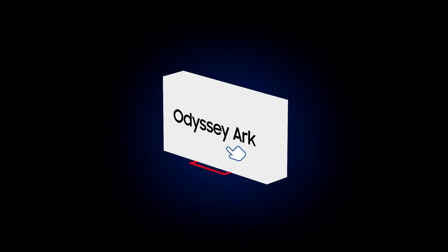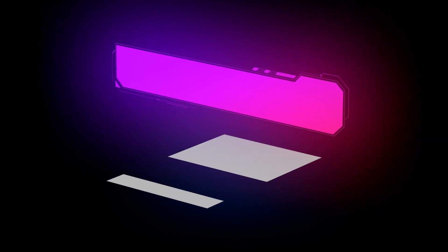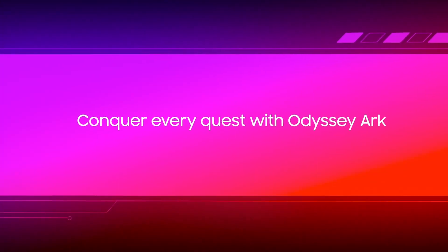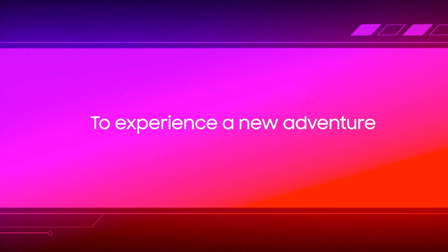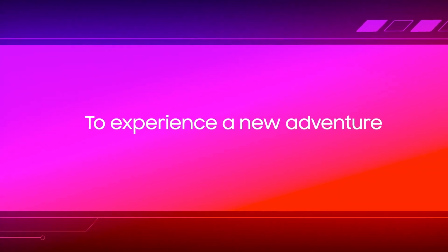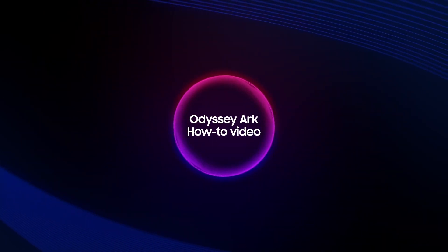It's time for you to take on a new quest — your quest to become the true owner of the Odyssey Arc. Your arc begins now. Conquer every quest with Odyssey Arc to experience a new adventure. Welcome to the Odyssey Arc how-to video.